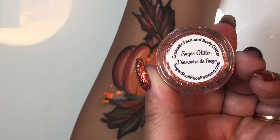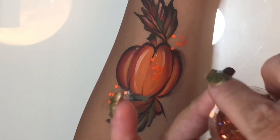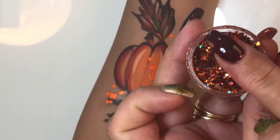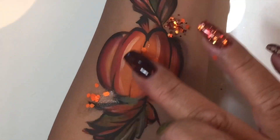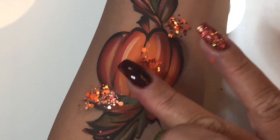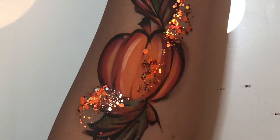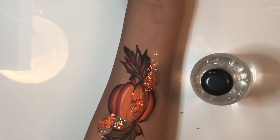This is Diamantes de Fuego by Sugar Glitter, which is my own brand — and it also happens to be the glitter on my nails, which were done at Ooh La La Boutique in Lakewood, California. I'm going over those areas and look at how pretty that sparkle is. This is a cool technique: if you have gels or balms on your designs that aren't quite sparkly enough because they're in suspension, you can take your loose glitter and go right on top for super sparkle.